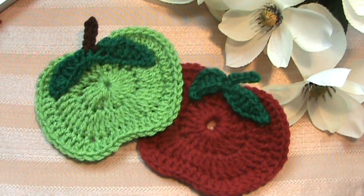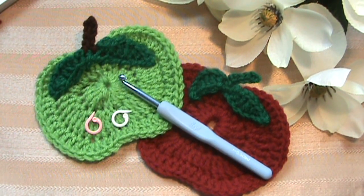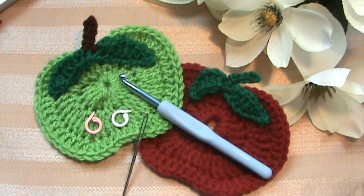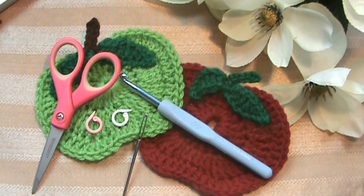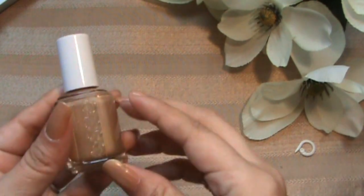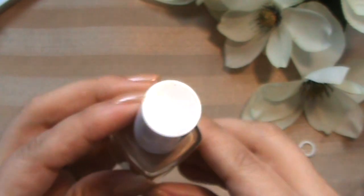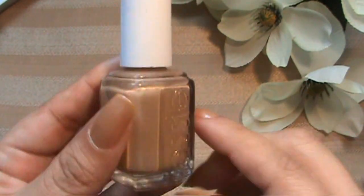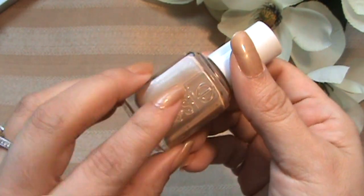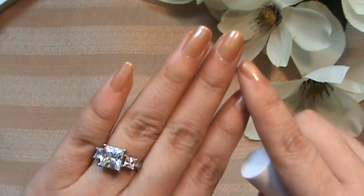What we'll be needing for this tutorial is an H hook, two markers, a tapestry needle, and lastly a pair of scissors. Today's nail polish color is by Essie — there's no name on it, but you can go to Essie.com. I'm wearing this flesh-colored nail polish because my nails are kind of short.